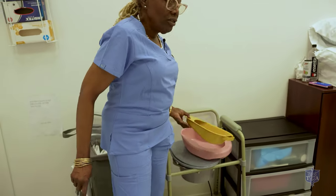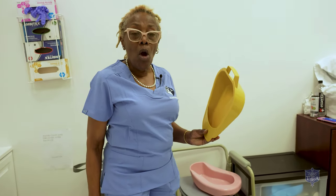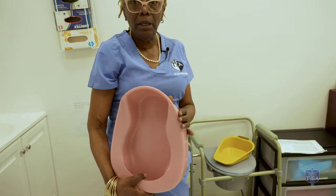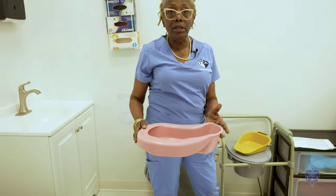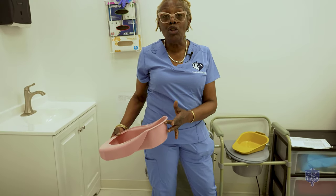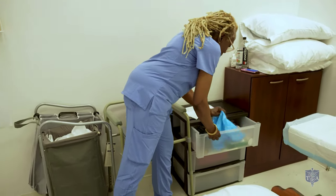We're going to do the skill of giving the bedpan. Our equipment is as follows. This is called a fracture bedpan — it is used for people who have a broken hip or spinal surgery. This bedpan is your standard bedpan that we use. Women use the bedpan to urinate and have a bowel movement, but men only use the bedpan to have a bowel movement; they use a urinal to urinate. For this skill, we also need a blue pad.